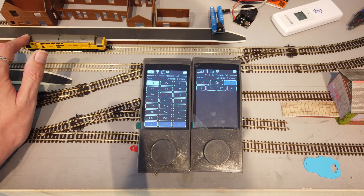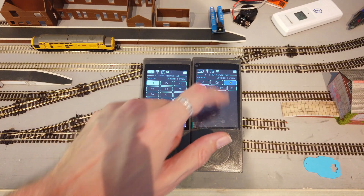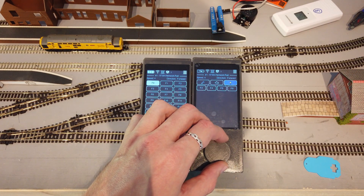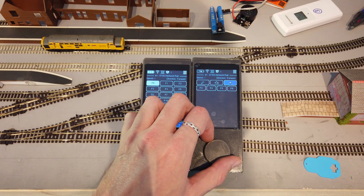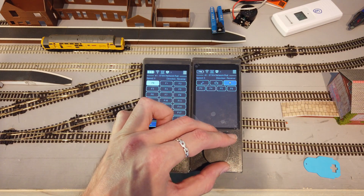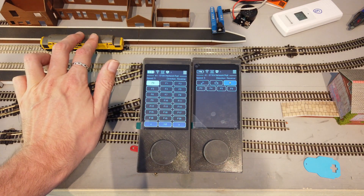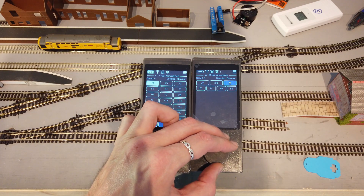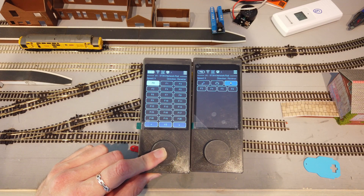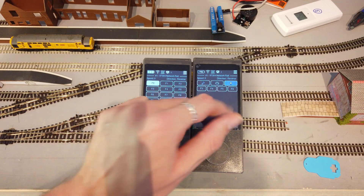The speed and direction will also synchronise if you've got the same loco on multiple throttles. All the track is freshly laid so I need a bit of a clean — I'll give it a little help. Push and hold for two seconds to do an emergency stop. This is an emergency stop that stops all locos.